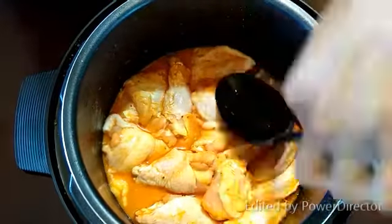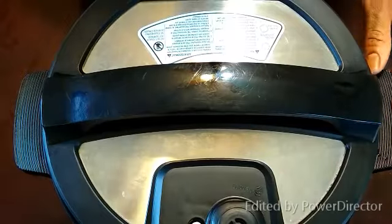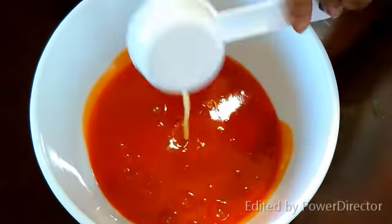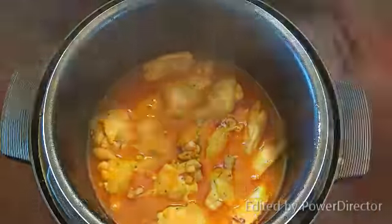If you don't get a chance to use it for your game day festivities, then we would recommend it for a night of movie binge-watching or watching your favorite TV series. If you don't mind wings that are juicy, tender, and delicious, then this is the recipe for you.